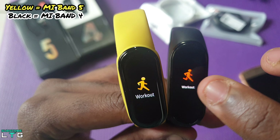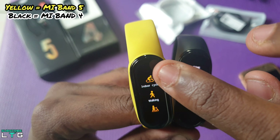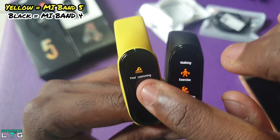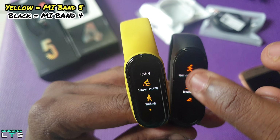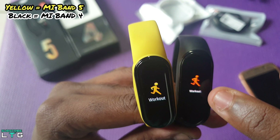There's a huge number of workouts added in the Mi Band 5, with a total of 11 activity modes compared with 6 on the Mi Band 4. Indoor cycling, jumping rope, freestyle, yoga, and elliptical are the new added features in the Mi Band 5.